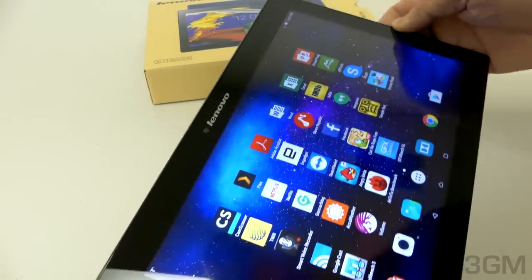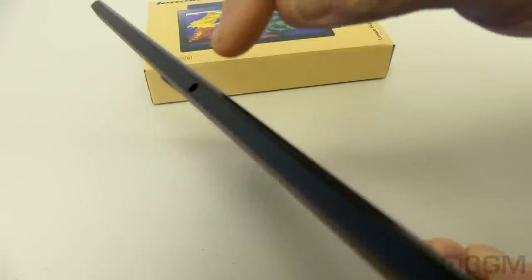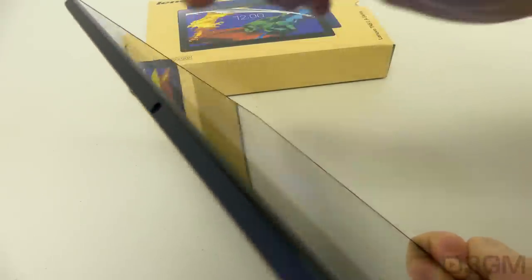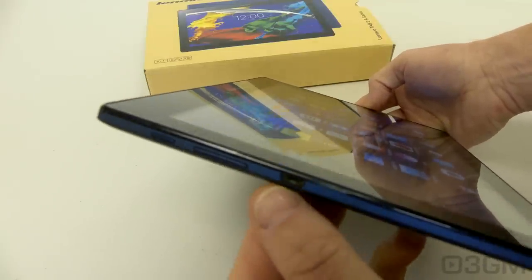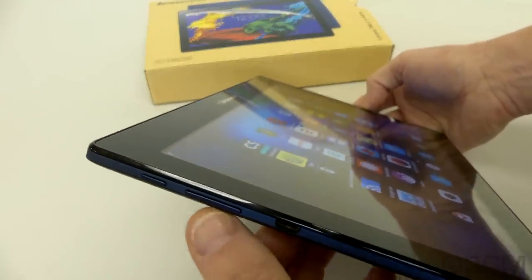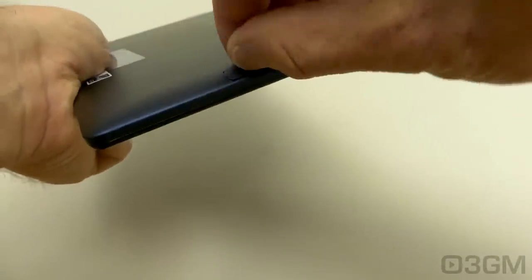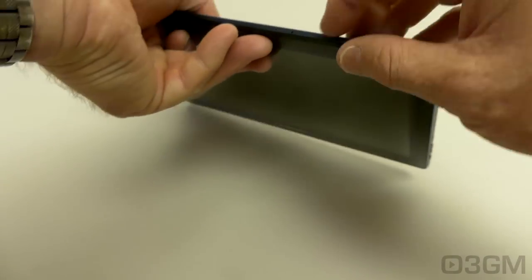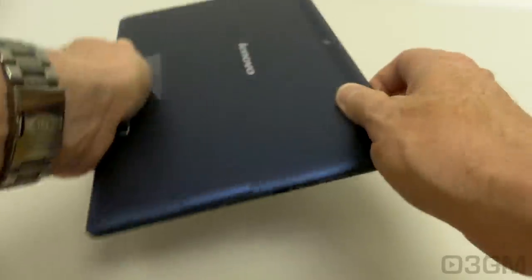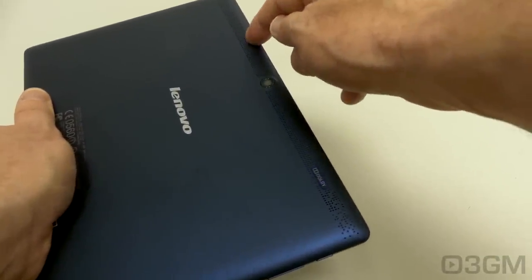Let's have a look around the tablet. At the front you've got a 5 megapixel camera. At the top is a 3.5 millimeter audio jack. Nothing on the right side, but on the left side is a micro USB port for charging the tablet, a volume rocker, and the power button. On this side as well is the microSD slot — that will definitely come in handy. At the bottom is the microphone, and at the back is the 8 megapixel camera and the Dolby multi-speaker soundbar.